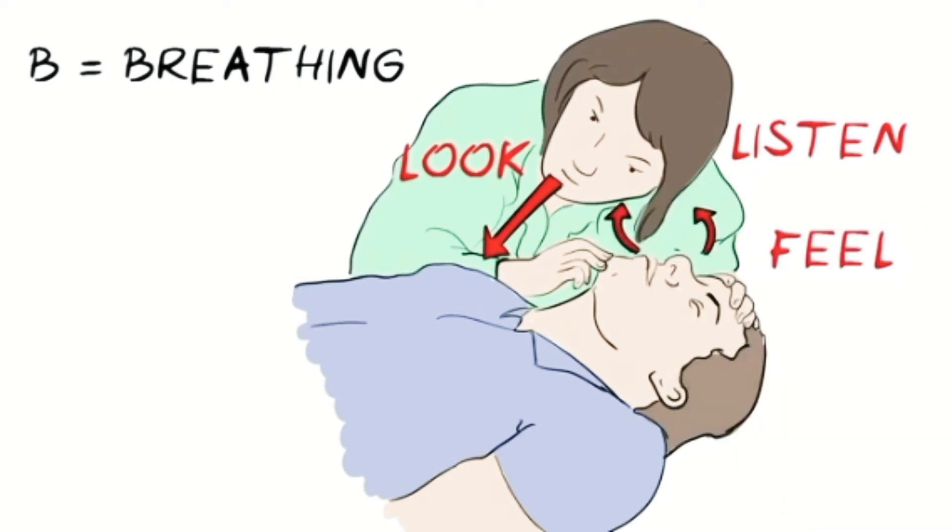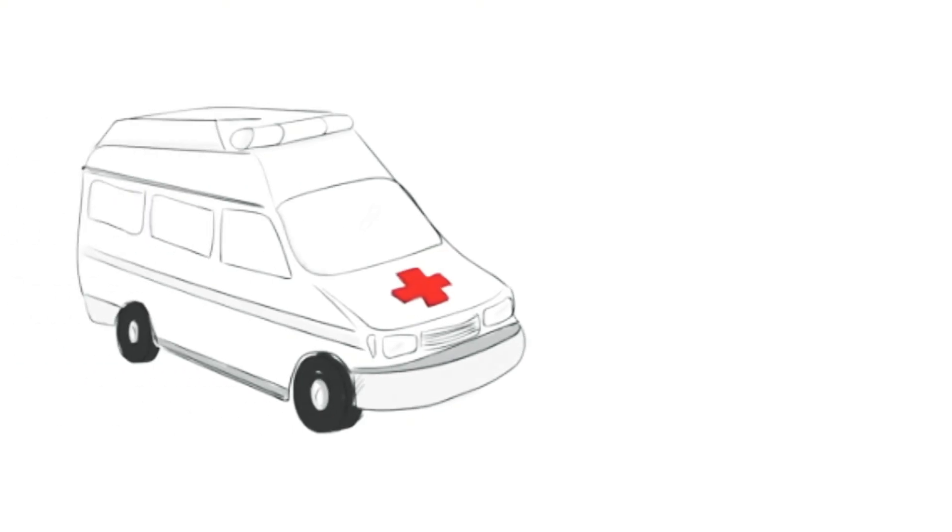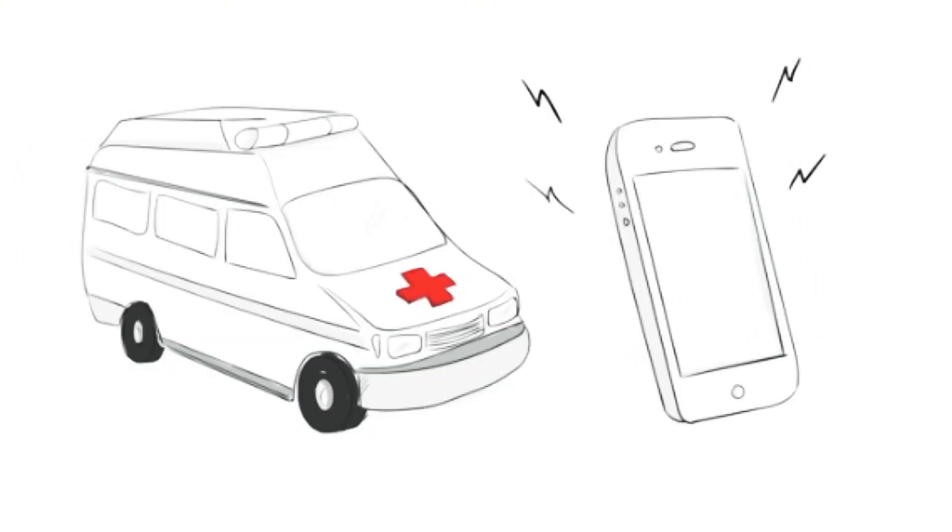Do this for no more than 10 seconds. If there is no sign of breathing, or the person is breathing in a noisy or unusual way, start CPR. First, make sure that an ambulance is on its way. If you have someone else with you, ask them to make the call. Putting the phone on speaker is useful as the ambulance service can talk you through the steps.